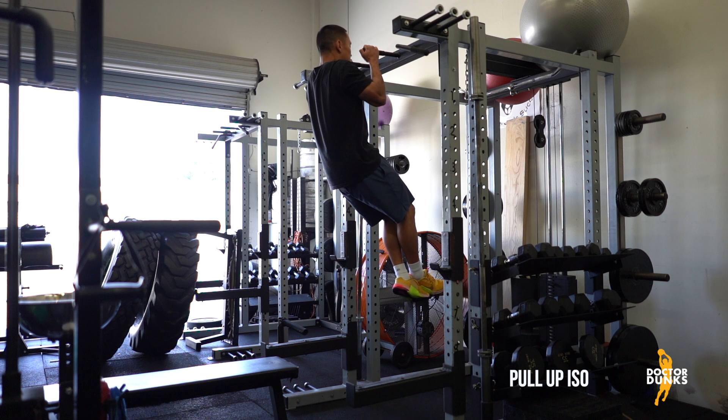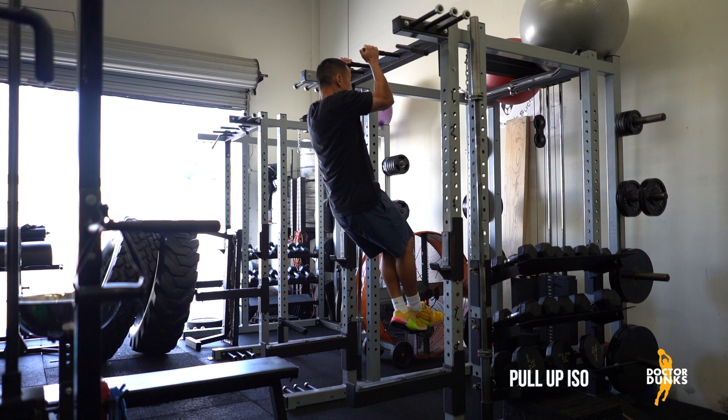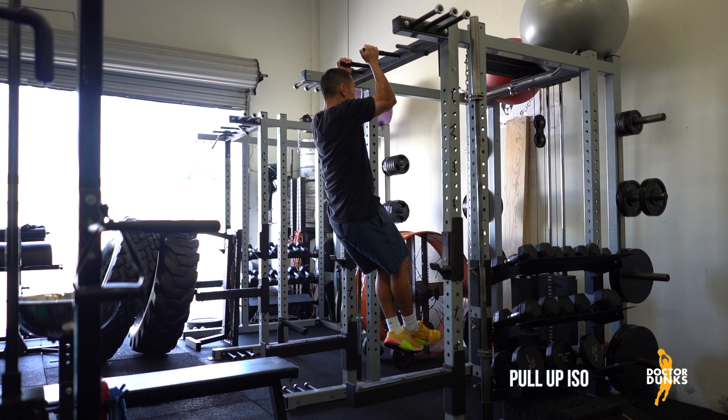To add variety, you can change up the grip: neutral grip with palms facing each other, supinated grip with palms facing you, and pronated grip with palms facing away from you.